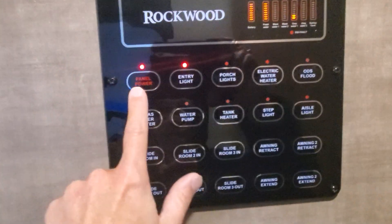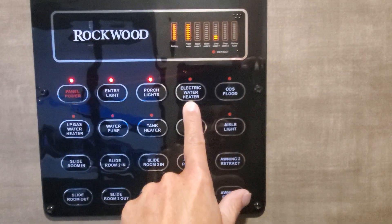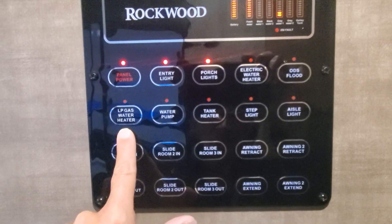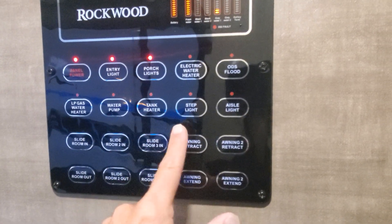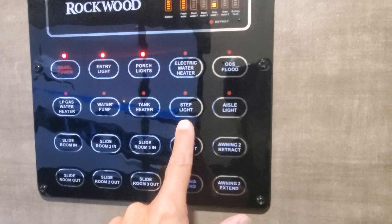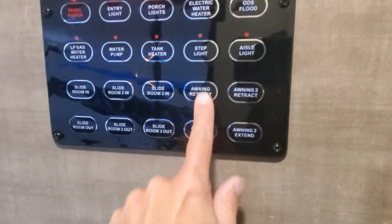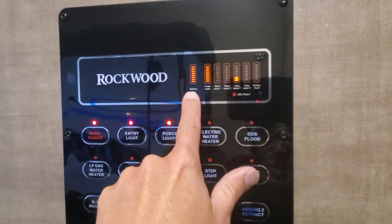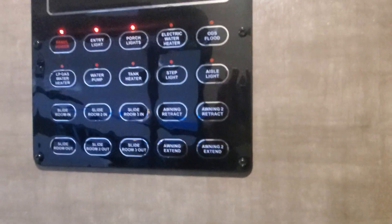When we first walk in we have this impressive panel. It's going to allow you to turn it on and then — porch lights, electric water heater, gas heating element for it, water pump, tank heaters if you're in the cold to help keep your tanks warm, outside lighting, and to bring in all three of your slide outs as well as both of your power awnings. Right now you can see that you have fresh water — we'll go ahead and dump that out for you — full battery and a little bit in the gray because we were running the water through the system.